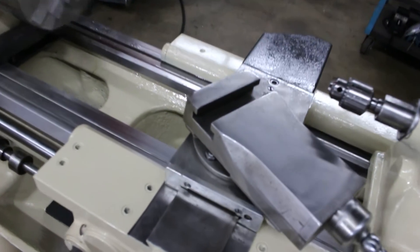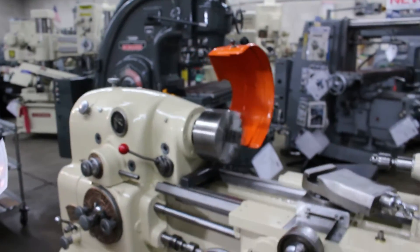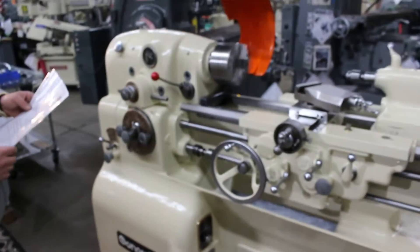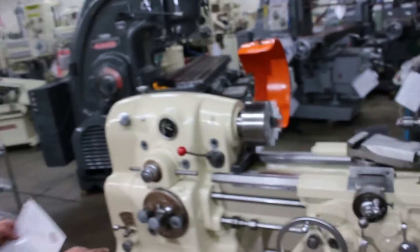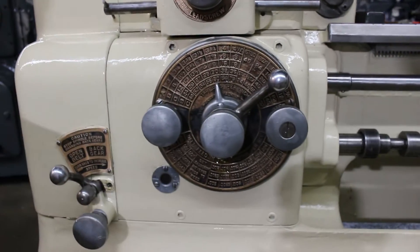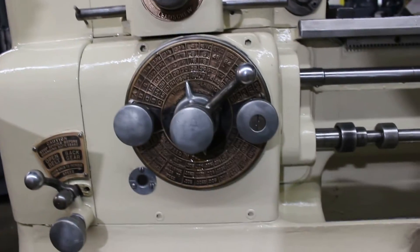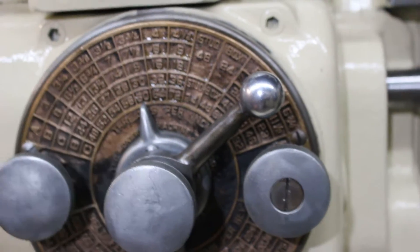Going back to the tailstock taper, that's the number two Morse taper in the tailstock. Coming off of the spindle, we have a D13. There are 50 changes on the threads. Is there any way you can get up close on this thread chart? I just love this thread chart. We go from 3 to 92 TPI, and on the feeds, we have 33 changes from 0.001 to 0.0075 IPR. This thread chart is just absolutely fantastic.